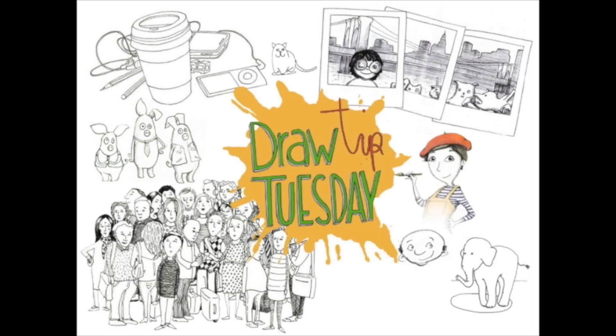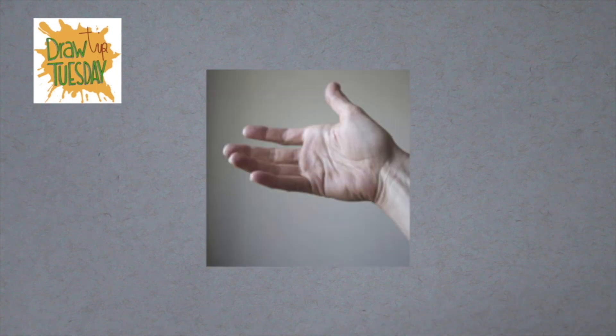Welcome to Draw Tip Tuesday. Many people find it hard to draw hands. Why would it be any harder than drawing anything else? The way I practice drawing hands is to use my non-drawing hand as a model, or I take a photo of my hand, or I use photos in the newspaper or in magazines, for example.